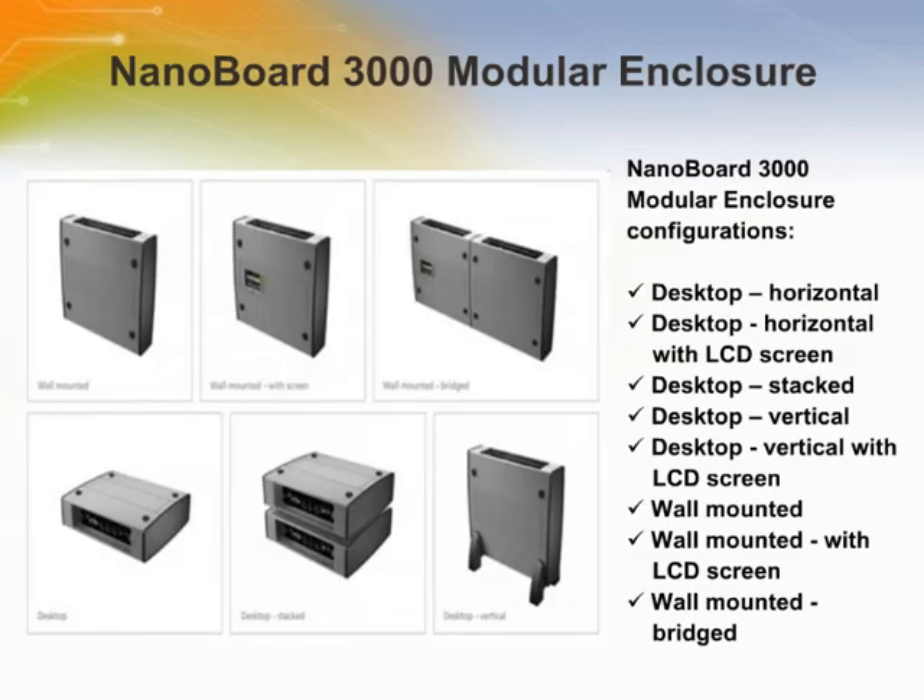Stylish, robust, and ready to use, the NB3000 modular enclosure is the perfect solution for deploying the NB3000 smart FPGA development board. Its modular design means it's not limited to just one application. Create prototype products, demonstrate concepts, and do short production runs with just a few assembly steps. Or use it for fixed or free-standing field electronic applications.